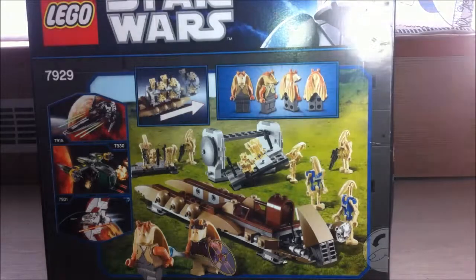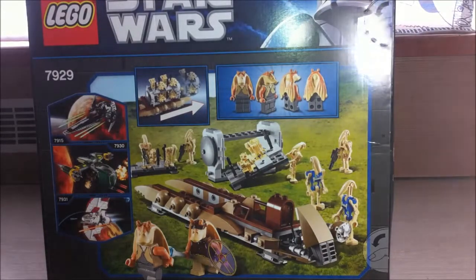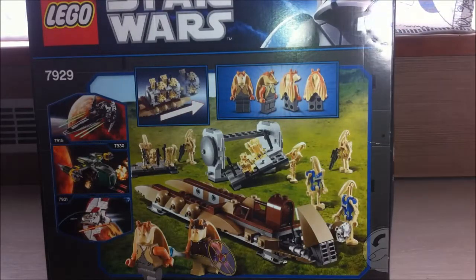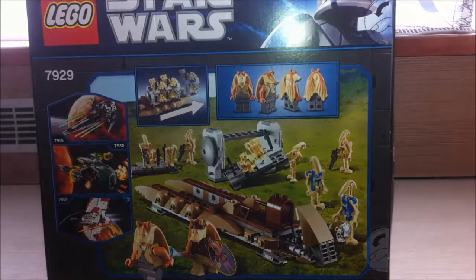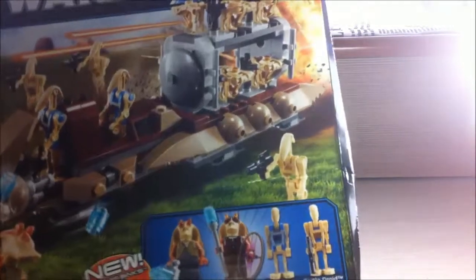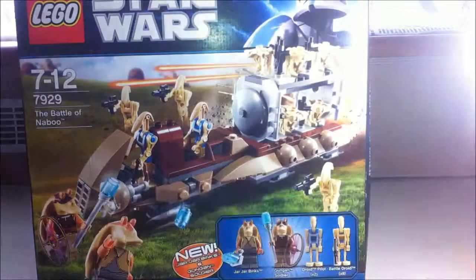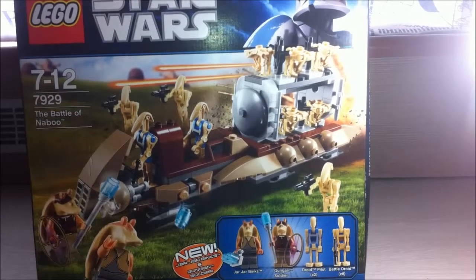You get 10 droids and 2 Gungans, and the Gungans are quite hard to get since the Gungan soldier appears in only one set — this one and the advent calendar. Jar Jar appears in this set too. On the box you can see the old Captain Rex figures and features. New Jar Jar Binks and Gungan soldier, at least at that time, pilot droid, battle droid — everything is here. Unfortunately, due to shipping, my box was a bit damaged — you can see there's some sort of crack. Nonetheless, this is a great set, I'm glad for getting it, and thanks for watching this unboxing video. Bye!